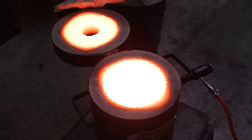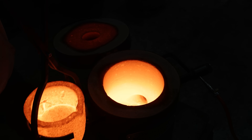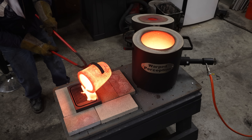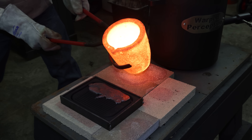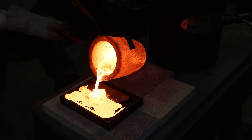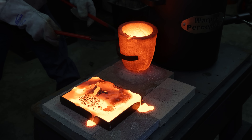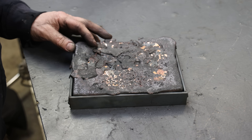Oh yeah, that sucker's hot. Wow, that's heavy. Don't care if it's too messy, I just want it completely full. This is what I got — a little bit rougher on the edges, looks pretty ugly, but I think it'll finish up real nice.